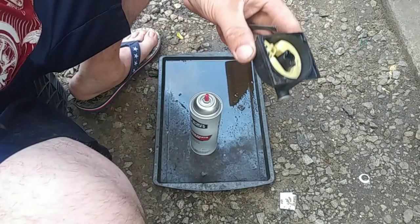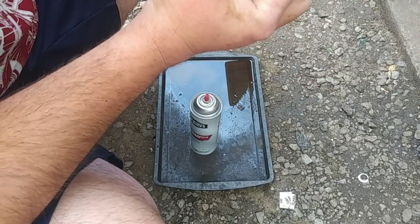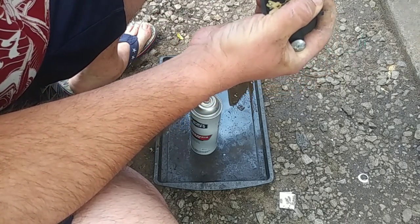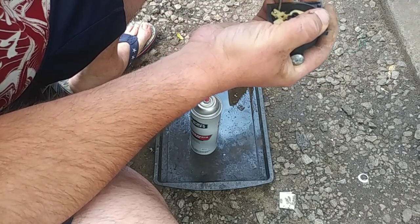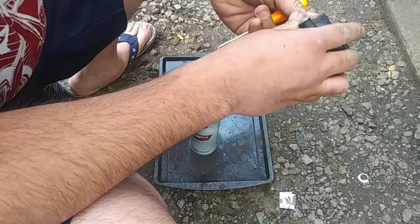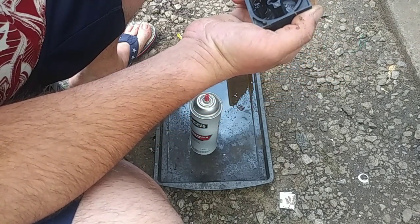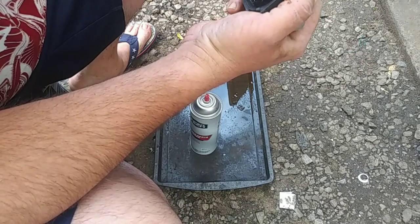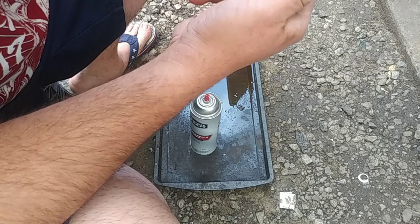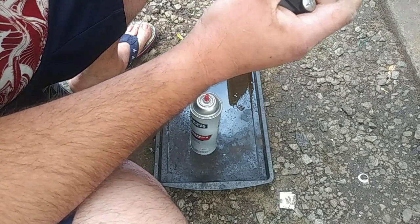Let me get a pick to get that out. I'm going to get in here and pull this up — there's one, there's two, there we go. A little gummy, don't you think? Yeah, need a little cleaning up right there. So we have to clean that up — soak that for a minute.